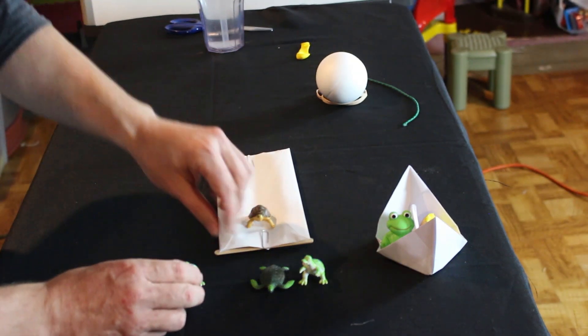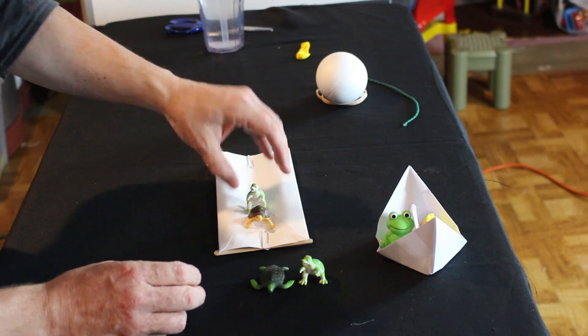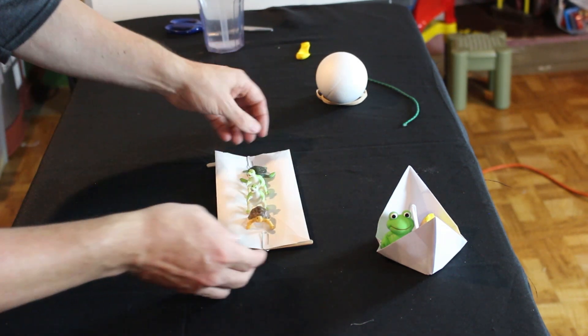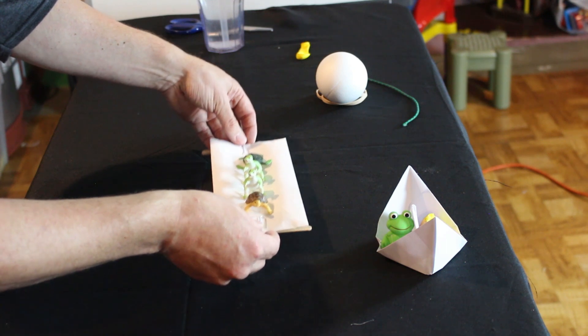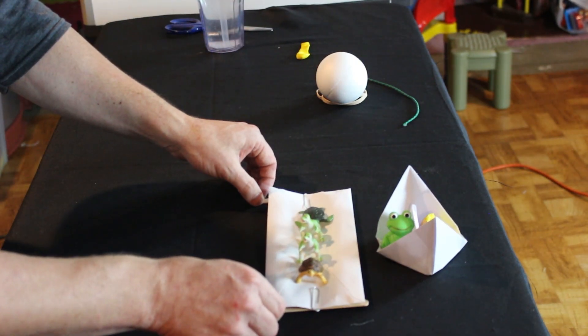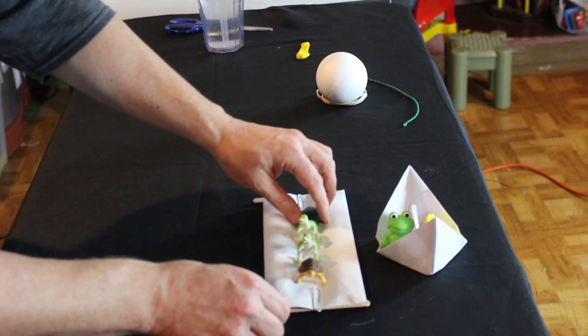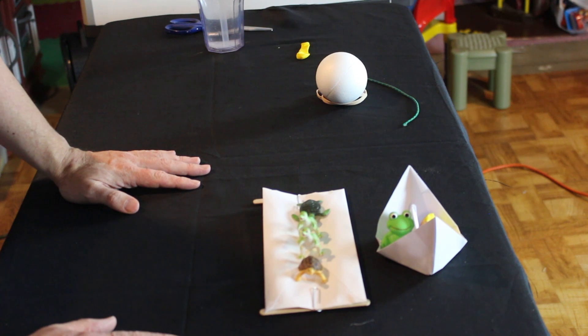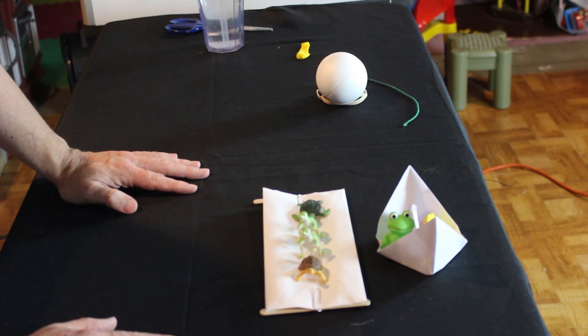We've got two straws on each side and the craft sticks, so I think it'll float pretty nicely and hold all of our guys. Turtle, turtle, turtle, and turtle — look at that, it holds them all. There are our two crafts, so our little friends don't have to get wet. Now let's go fill up the bucket and give it a test.